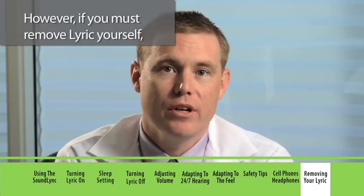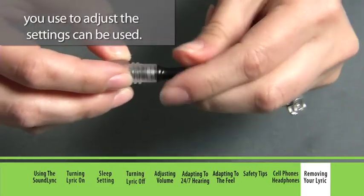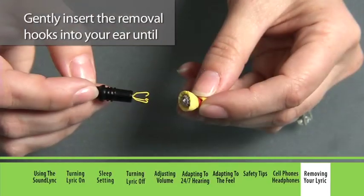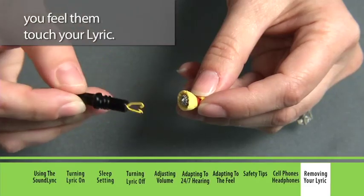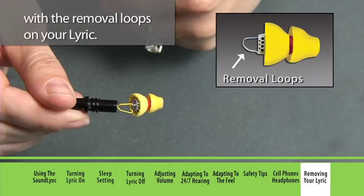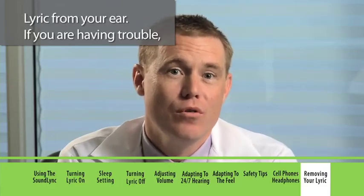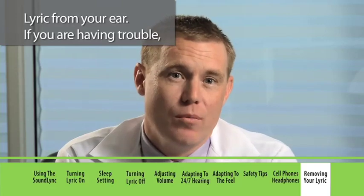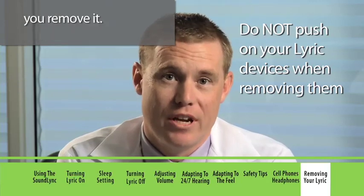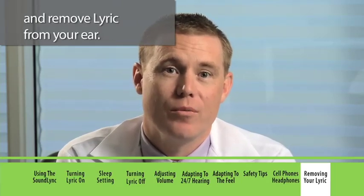However, if you must remove Lyric yourself, the same SoundLink adjustment tool you use to adjust the settings can be used. Simply unscrew the top portion of the SoundLink to access the small removal hooks. Gently insert the removal hooks into your ear until you feel them touch your Lyric. Twist gently until you feel the removal hooks engage with the removal loops in your Lyric. Then, using a circular motion, gently remove Lyric from your ear. If you're having trouble, ask a friend or family member to help. Do not push your Lyric when you remove it.